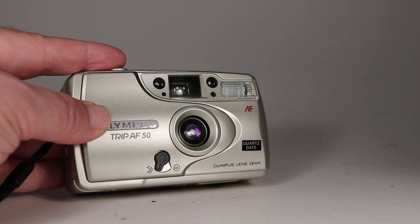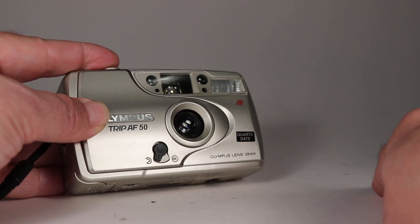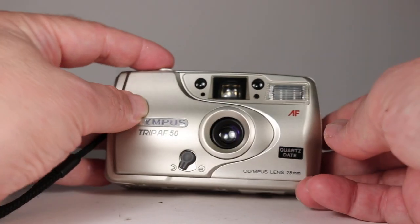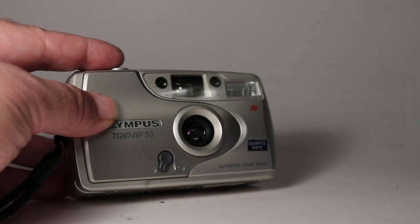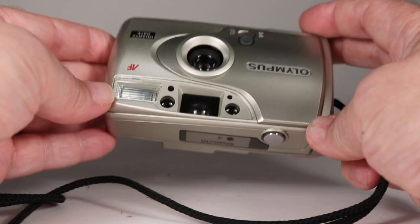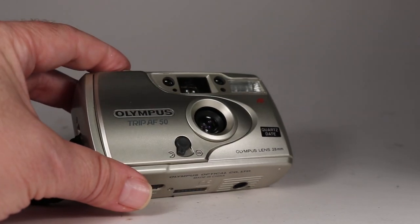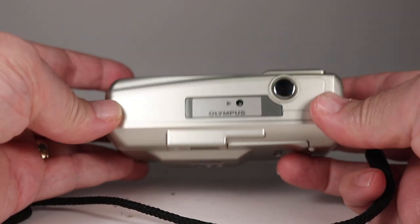Now we can point this camera at something. Everything about this camera is very automatic — it doesn't have many settings or options. Let's watch: the lens should move to focus and the flash should go off. I'm not seeing a lot happening... there, I saw the lens move. It depends on how bright the light is — if I shut this light off it should fire the flash for sure, and it did. So everything seems to be working. There's very little you can do with this camera as far as settings; there are no manual features, not even a self-timer. Let's just finish off the pictures on this short roll.